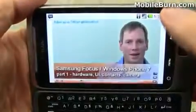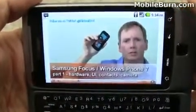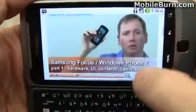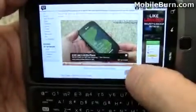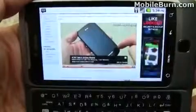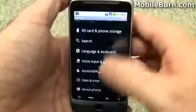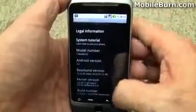We're doing this over a Wi-Fi connection even though this is an HSPA+ capable device — the 3G network is a little weak in my area. You can see the video is fully embedded in the page. The phone is running Android 2.2, Froyo — I'll show you that quickly just to prove it. You can see it right there.